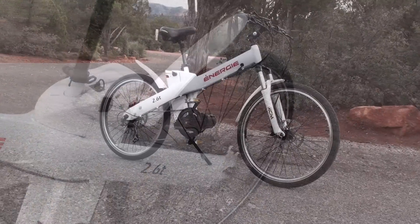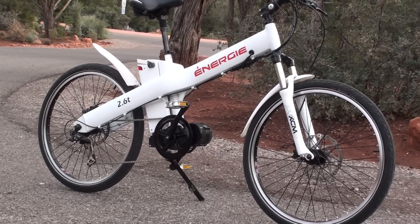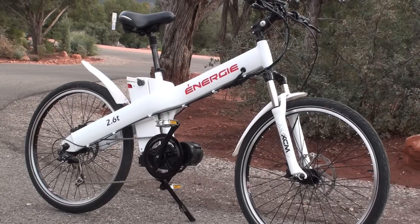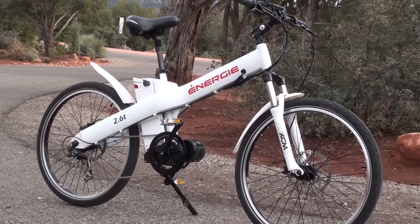That's the overview of the Energy Cycles 2.6TD. This bike at the time of this review retails for $2,400, and you can check out the full review at electricbikereport.com.